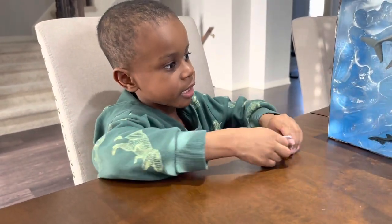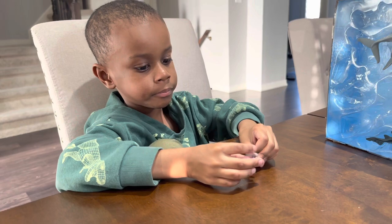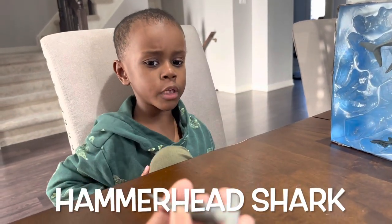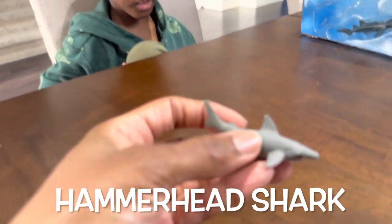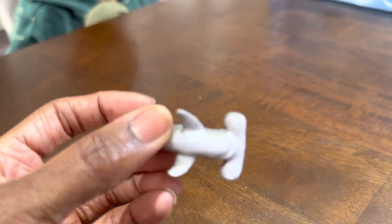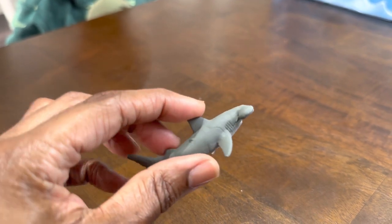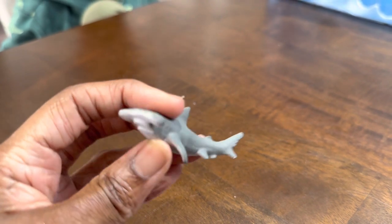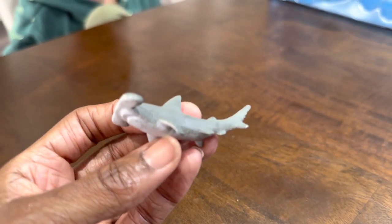This is a hammerhead shark. Oh, a hammerhead shark. Mommy likes hammerhead sharks. It's your favorite? It's one of them. Yeah. There's a tiny hammerhead shark, of course. Oh, it's very detailed on the sides. Very nice.